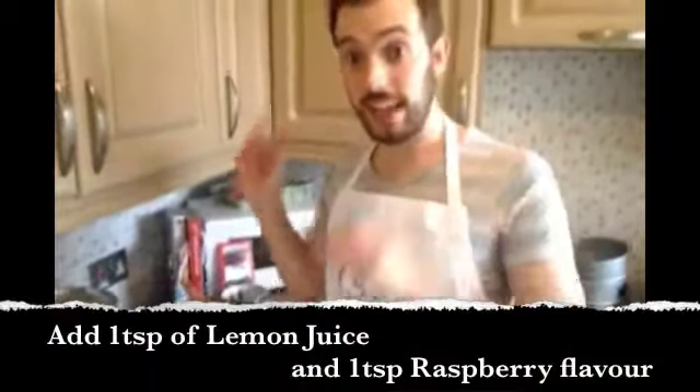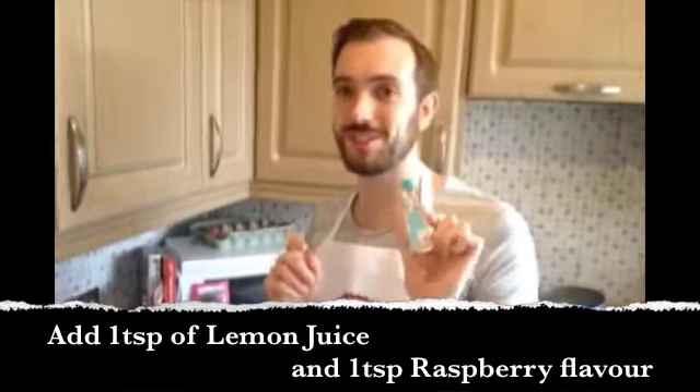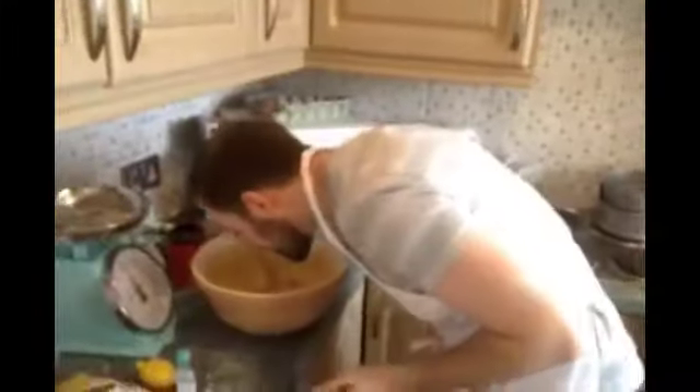So I've added the lemon, which is one teaspoon. And now I'm adding the raspberry flavouring — which I've just realised I've got strawberry. Oops. Mmm, smells synthetic.